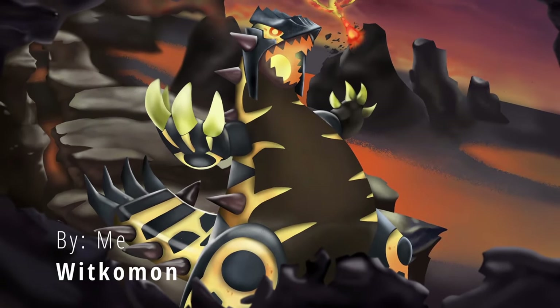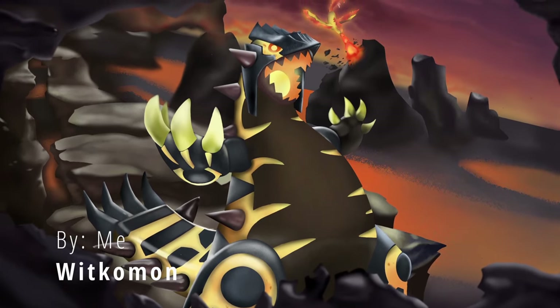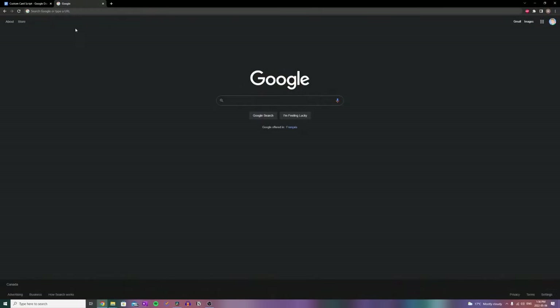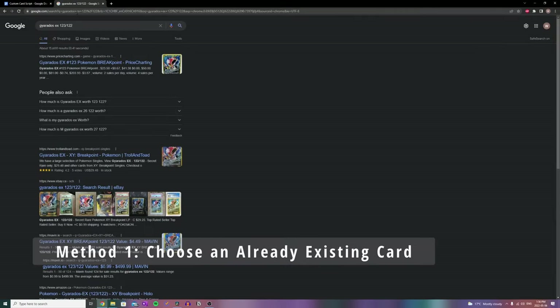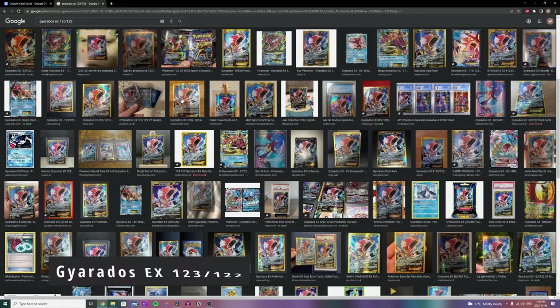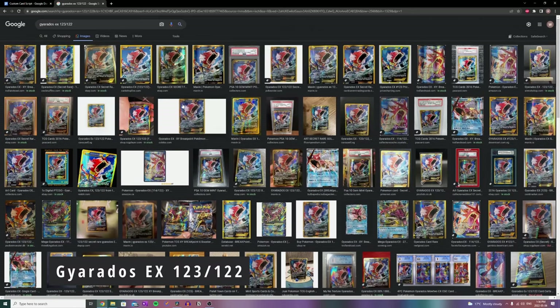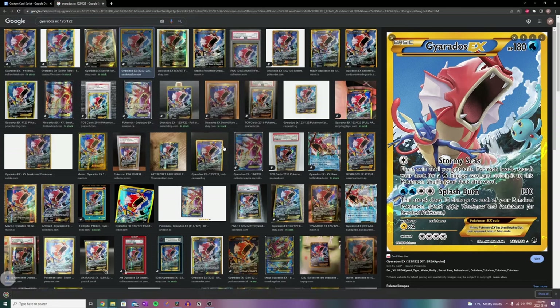Your first step will be to choose the picture or Pokémon you'd like to do for your custom card, and you can do this one of two ways. The first way is to simply take an already existing card from Google and just do that. Go ahead and look up any Pokémon card you'd like, find a nice image, and download it. As you can see here, I've googled Gyarados EX 123 out of 122, which is a secret rare card I've always wanted but could never manage to pull, so I'll just make one myself. Here's a high quality image, so I'll go ahead and save it to my PC.